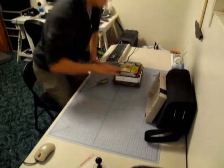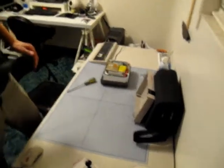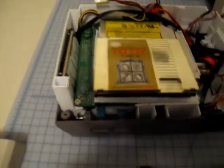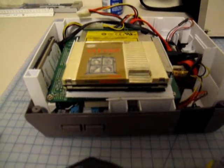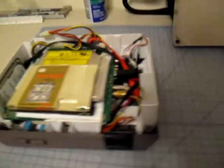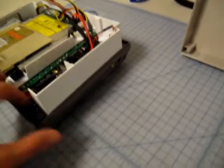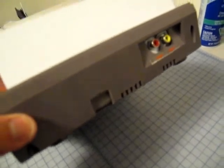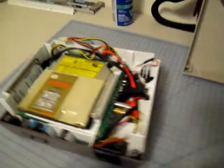Here everything's in place. You can see the disguised Zelda drive, which I love — it's kind of a trademark, I've always done it. You can see the painted parts that are now exposed just look like part of the case.